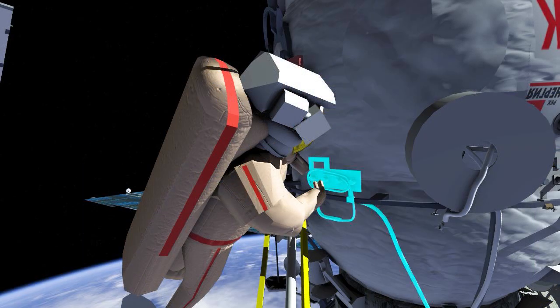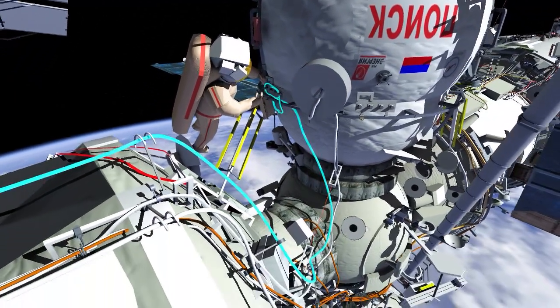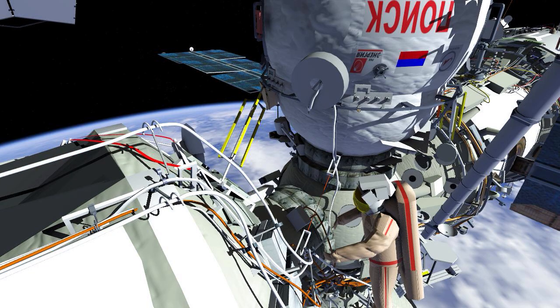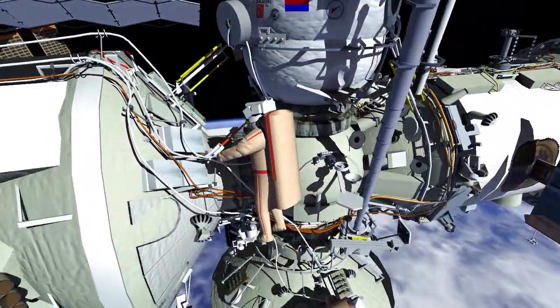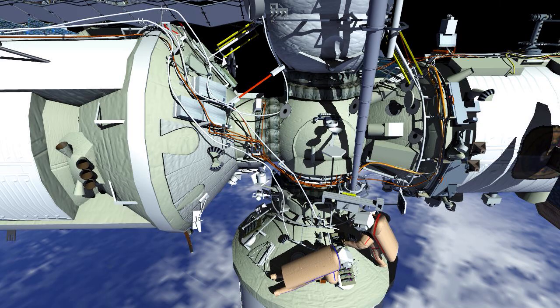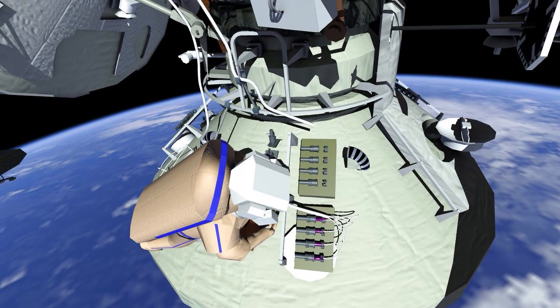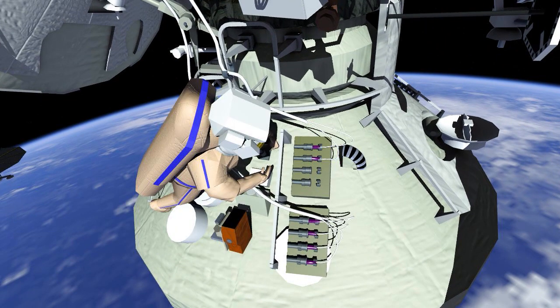Oleg will route MLM-USOS Power Cable Bundle No. 1 to the MLM, installing the cable into the cable clamps Pyotr had installed. Then Oleg will translate back up to the Estrella Operator Post. Pyotr will make the four connectors of the MLM-USOS Power Cable Bundle No. 1 to MLM Patch Panel No. 15.